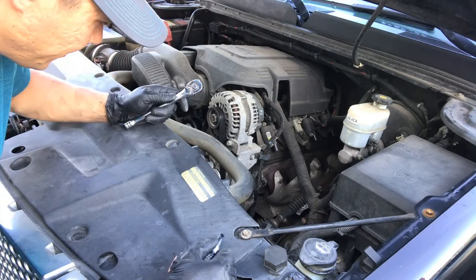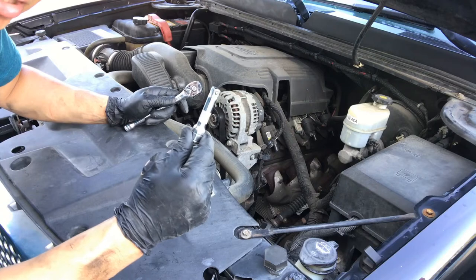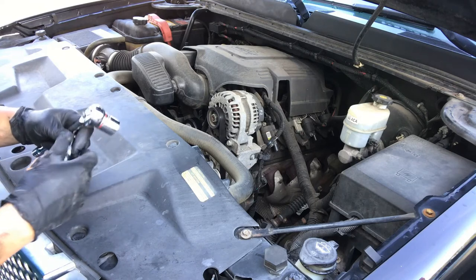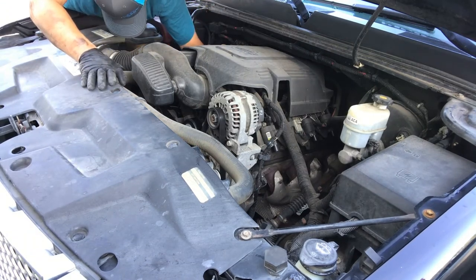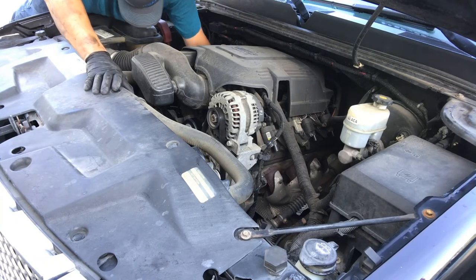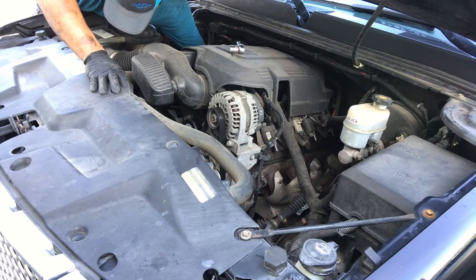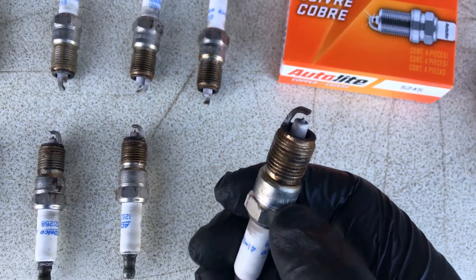I've got cylinder number 8 — the spark plug on there is kind of tight between the firewall and the spark plug itself, so I'll remove the extension. I have the spark plug socket along with a 7/8-inch shallow socket. I'll take that one out because the clearance is that much tighter back there.